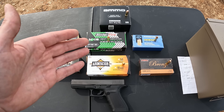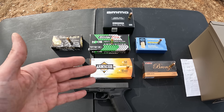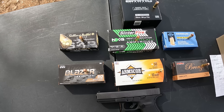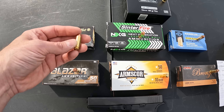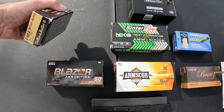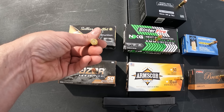I'm just gonna chrono several different 10mm rounds — basically just range ammo. Here's what we got to work with: I've got seven different brands of ammo, all of it just ball ammo, range stuff, nothing special to it at all. Starting with the Sellier and Bellot — 180 grain FMJ, flat nose, copper jacketed, brass cased. No ballistics on the box on this one, and it has a large primer in it.